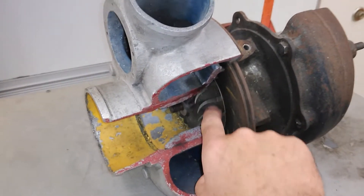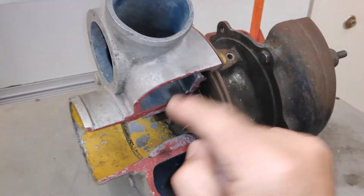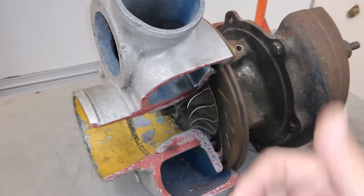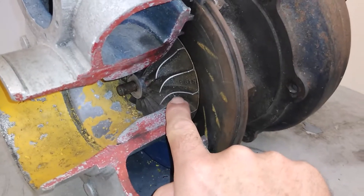This is where we put the energy that we took away from the exhaust back into the intake to compress it and increase its density. Now let's look at the shape of the compressor blade.